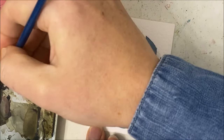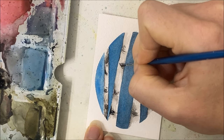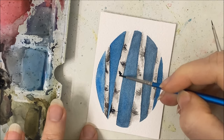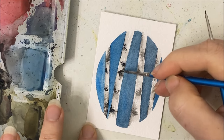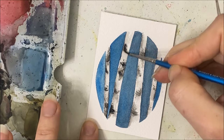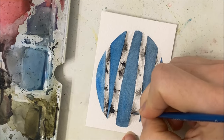You can add those - I don't know what you would call them - like the wrinkles, the black wrinkles of a birch tree.